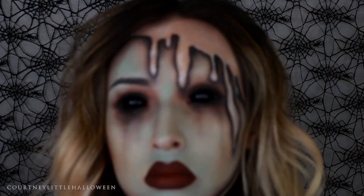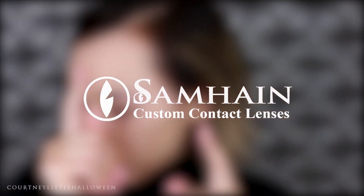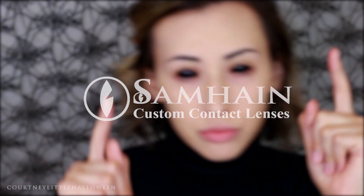Hey guys, long time no see, I hope you're all doing awesome. I would like to officially welcome you to Halloween season 2016. I'm a day late but we're going to try and crank out as many videos as we can this month. All lenses you're going to see this month will be provided by someone, and all their info will be down in the description so please feel free to check that out if you're interested.